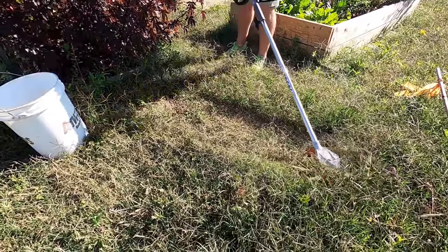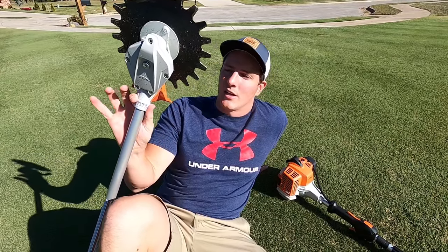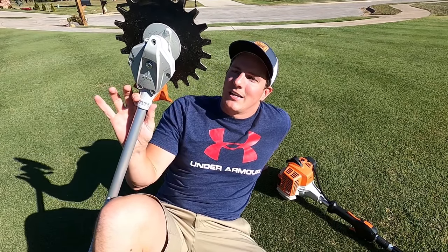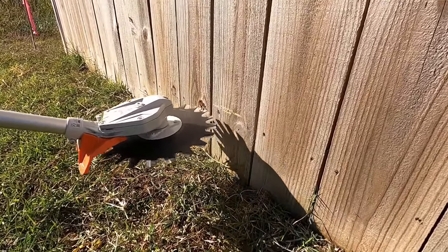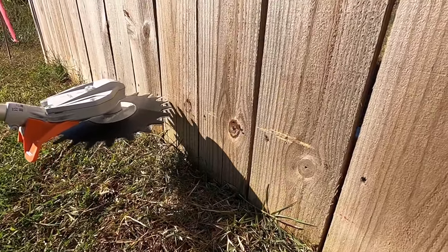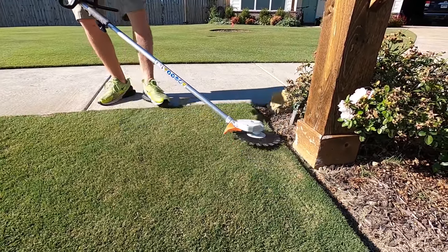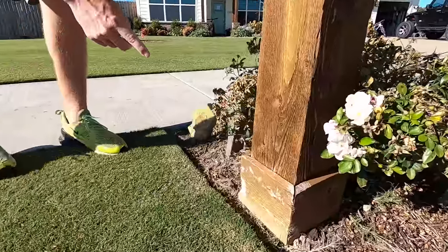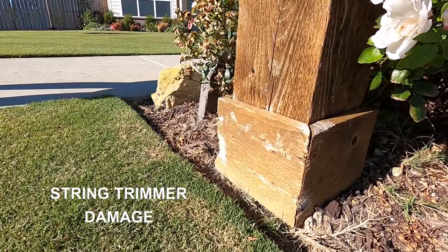Another big question I got was: is that thing gonna cut your fence down? No, it's not. It does scratch the fence if you touch it, but it actually probably does less damage than a weed eater in my opinion. You have to really dig in with this thing to do as much damage as weed eater string could do, so I actually think it's better for trimming up against the fence.